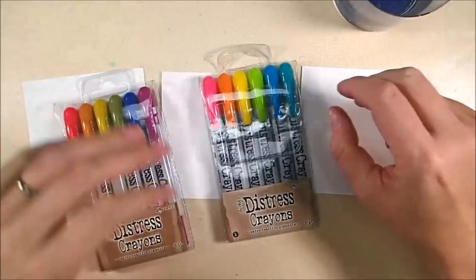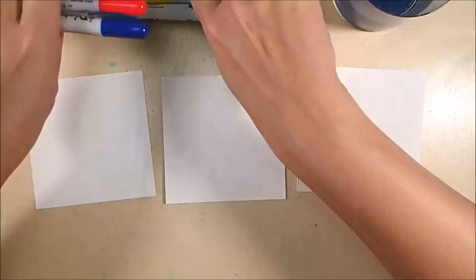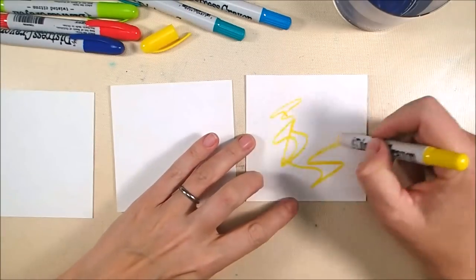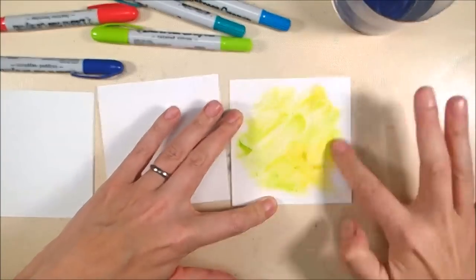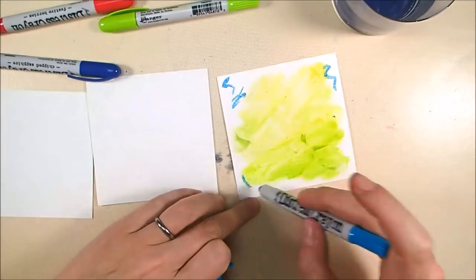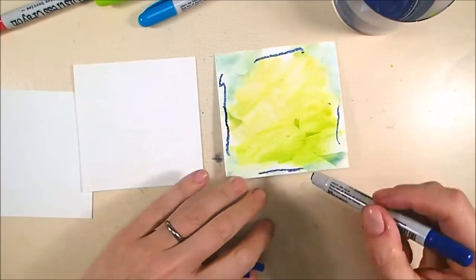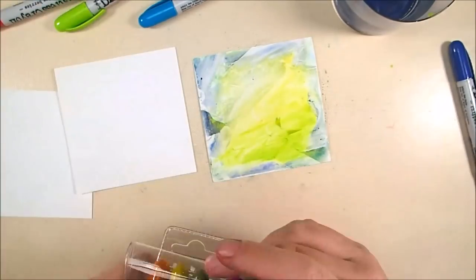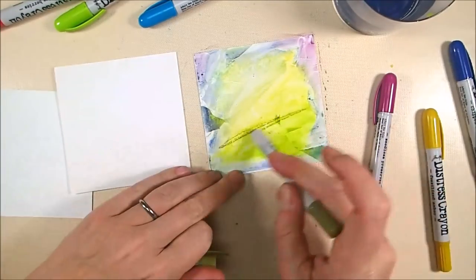These are my artist tiles — Strathmore 4-inch by 4-inch artist tiles, so they're actually pretty thin paper. I'm going to color them with my distress crayons, but I've coated them with white gesso and not very evenly — there are spots where the gesso hasn't covered, and that's purposeful. When you do that you get darker patches where the gesso hasn't covered the paper, so it changes the way the color reacts with the background. I did that on purpose to get a funky textured effect. I'm just scribbling the distress crayons on and then wetting my finger to blend them out.